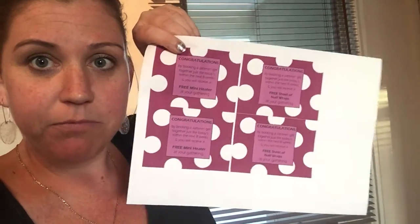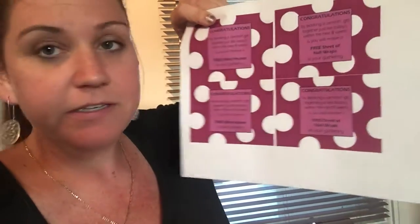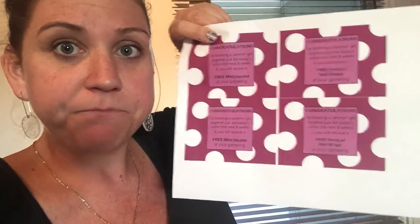This is how I print them out — just from my printer at home. I've put them on the files on the Empire and they have different ones: free sheet of nail wraps, mini heaters, cuticle oils, all sorts. I've just been putting them in envelopes.